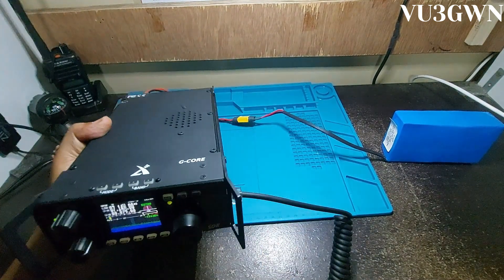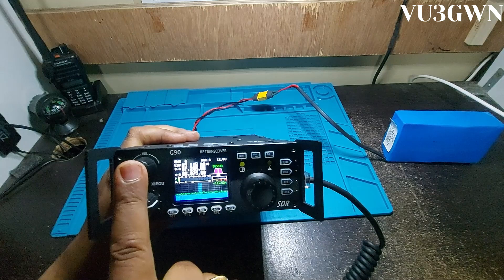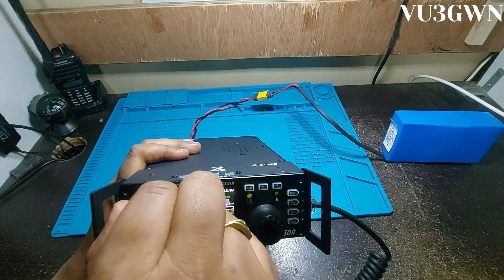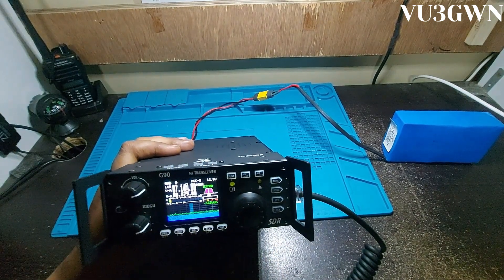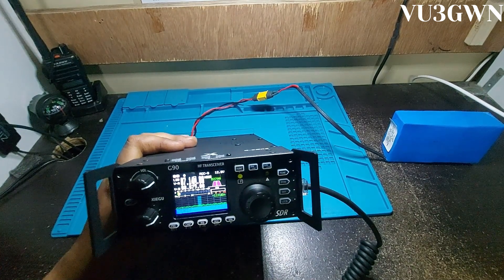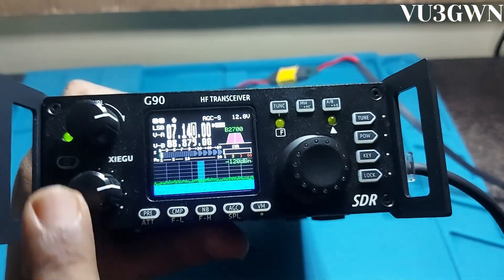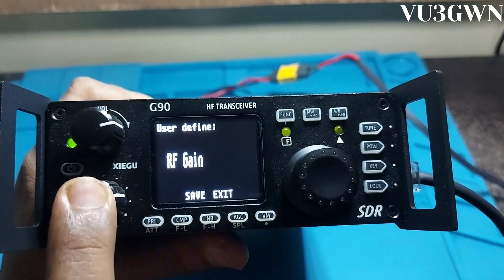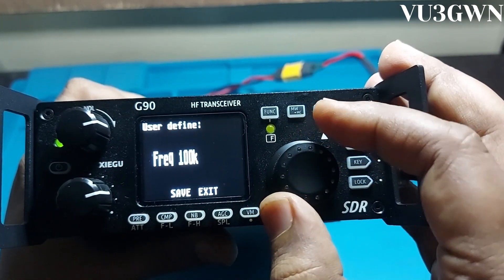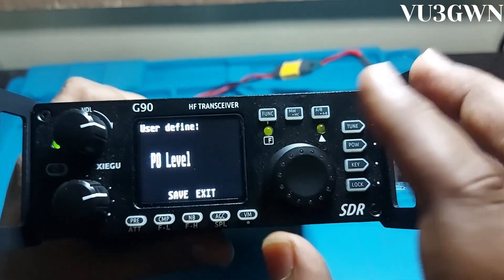Looking at the front layout: the volume button can be pushed to mute or switch headphone mode. The speaker is pretty loud. There's a multifunction toggle — press and hold to enter the multifunction menu. By default it's on 100kHz frequency shift, but I set it to RF gain. You can set it to squelch level or power level adjustment.